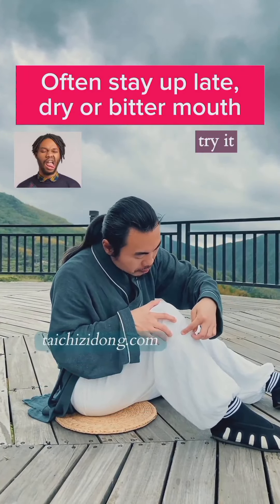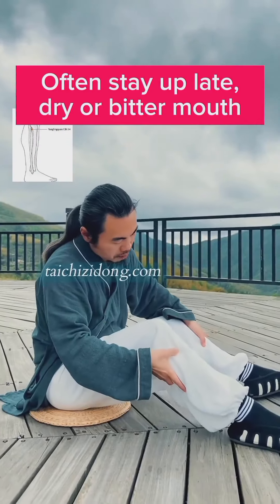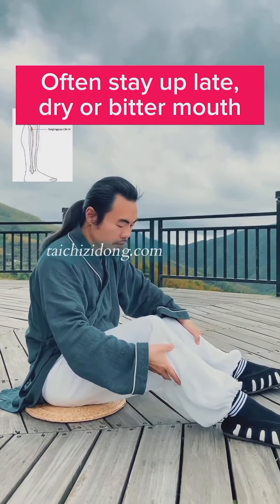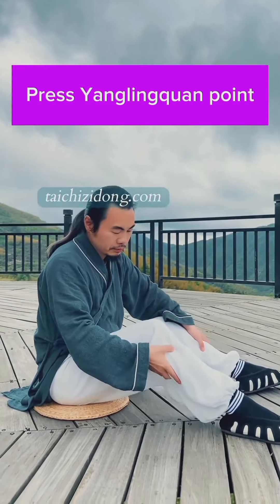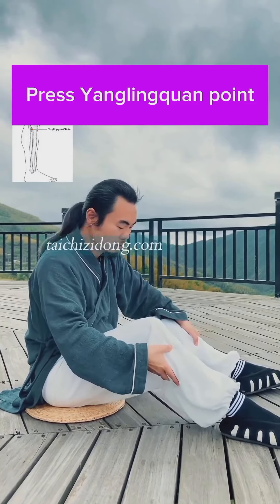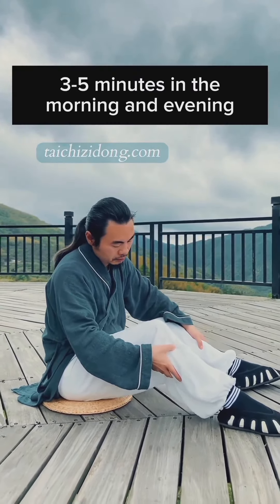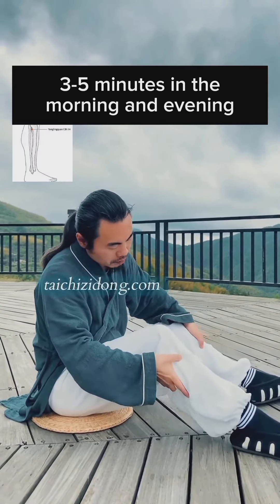If you often stay up late, have a dry or bitter mouth, then try this exercise. Press the Yang Ling Kuang point. Do this exercise three to five minutes in the morning and evening.